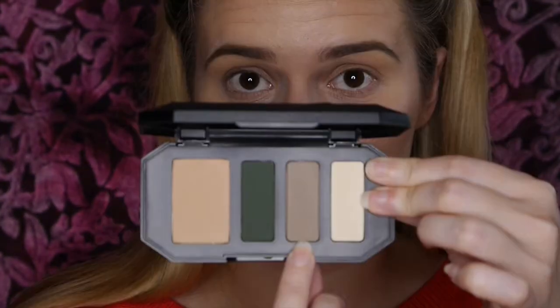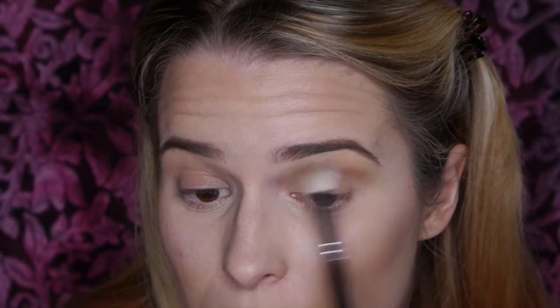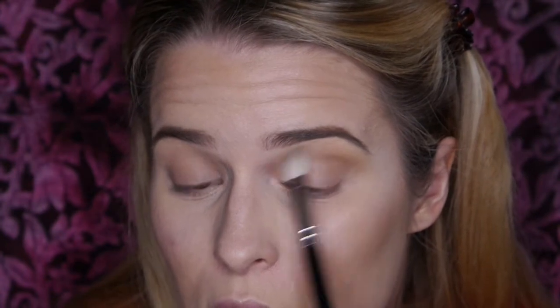I've already applied the base color all over the lid, and then gone in with the highlight shade just above the brow bone — these two colors will help the other eyeshadows blend out. I've now gone in with the contour color, which is a mushroomy shade with a warmth to it. It's a really nice shade — I could see myself using it all the time. It works as a great transition color and is also brilliant for deepening the crease, which is exactly what we want for this look.